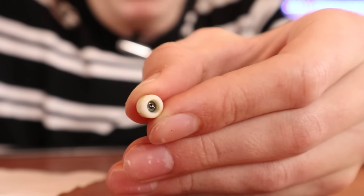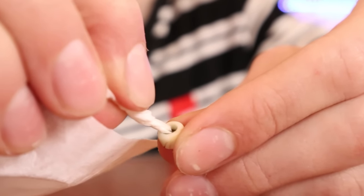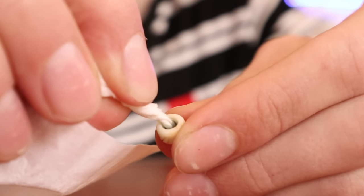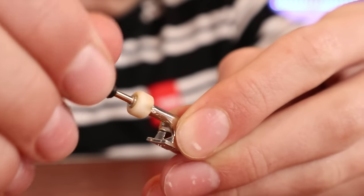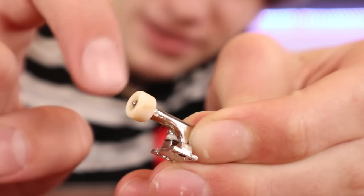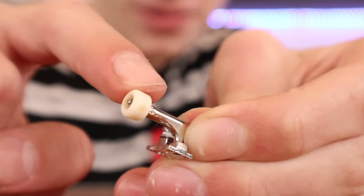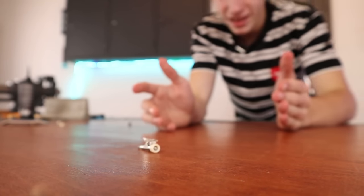We have one drop of bike lube in the bearing, so let's see if it's any smoother. I wouldn't say this spins or feels really any better. If I do this, it maybe feels a little bit smoother, but it's definitely not that noticeable.